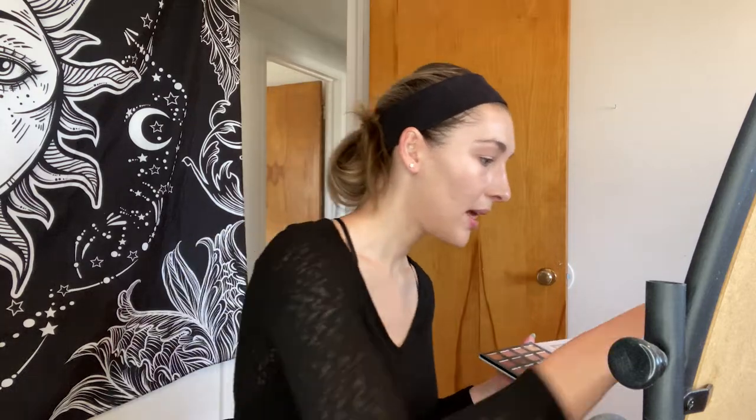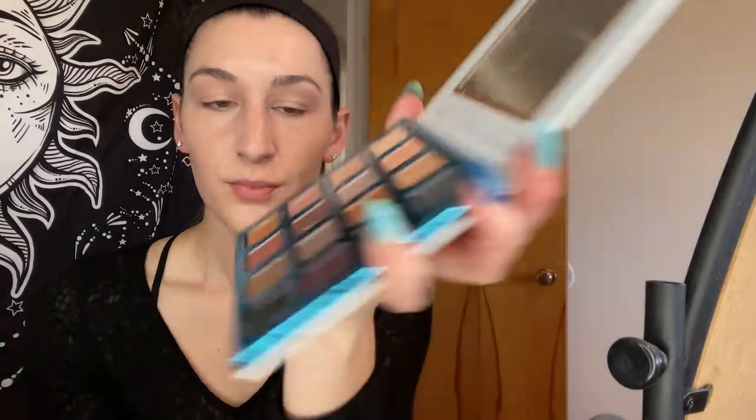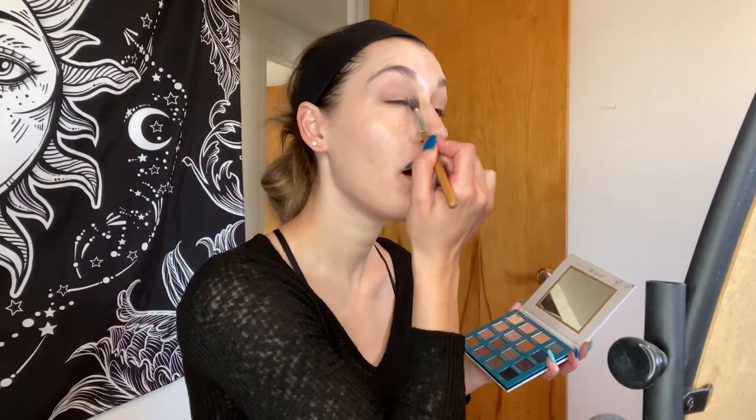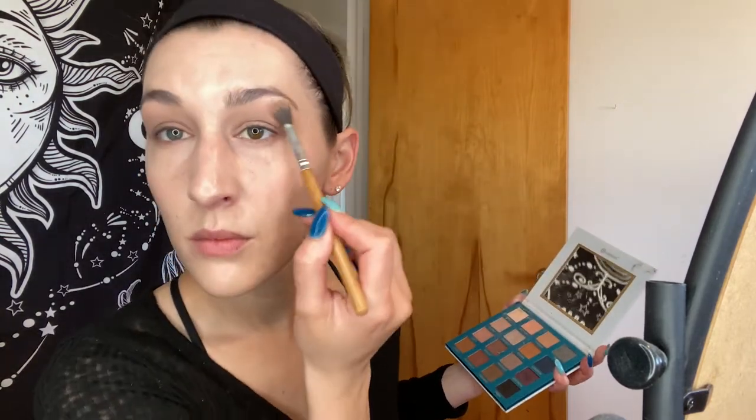And then I'm going to come in with a darker shade — probably this crumpet. I like to be as natural looking as possible and it's morning so it's not like we need to be dramatic or anything. So come in there in that crease — but it still kind of gives it like a little smoky eye. Blend it out.